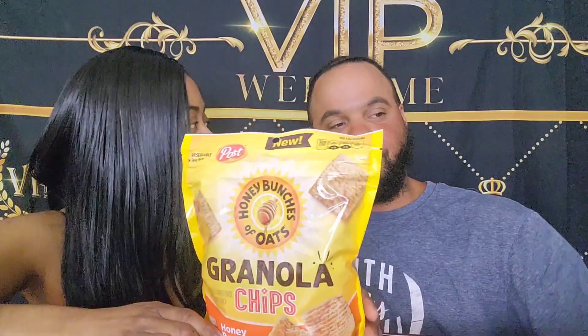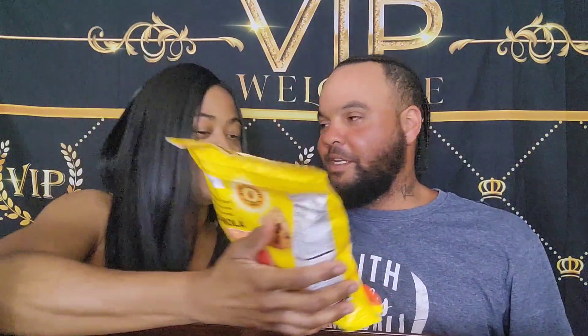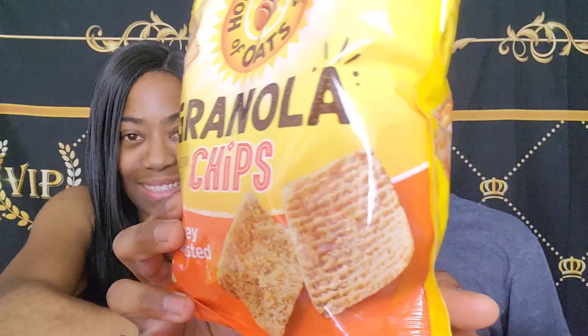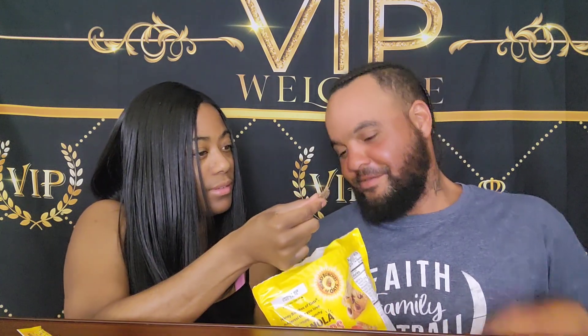They look like a graham cracker — well, more like Golden Grams cereal. So we're going to do a sweet review and then a savory review. And they've got a chocolate one too.